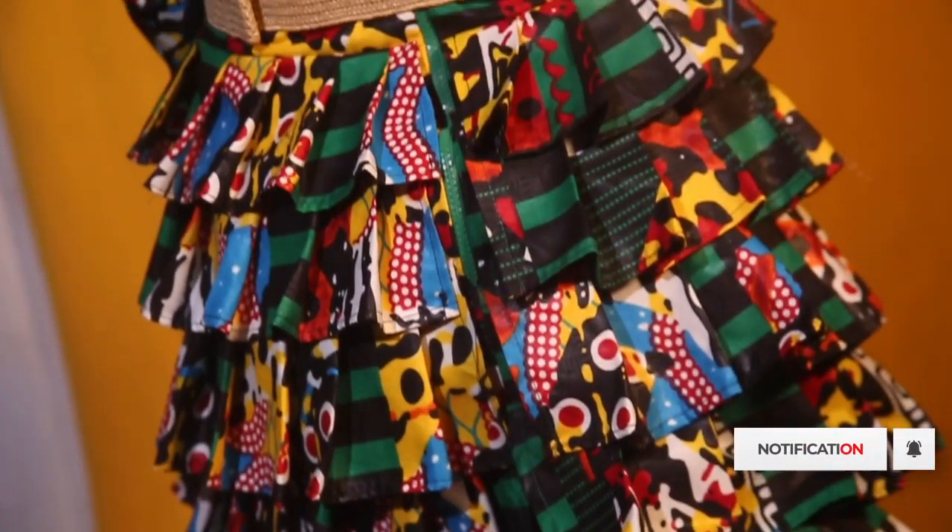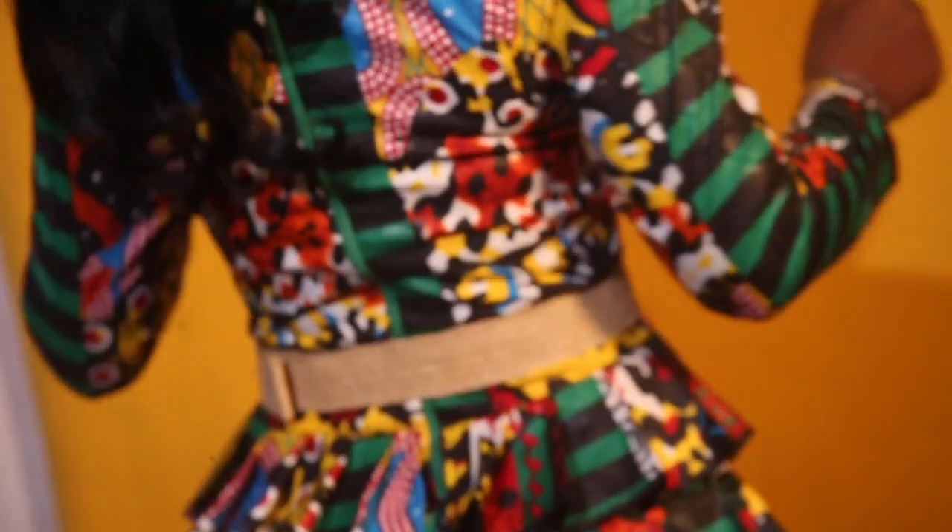Hello everyone, welcome to Carrie's Tutorials. I'm Simeon Braise and we're going to be making the shift Ankara dress with a bishop collar. I used three and a half yards of Ankara to make mine — you might need more. We'll be working with basic measurements: underbust, half length, full length, shoulder, sleeve, round sleeve, bust circumference, underbust circumference, waist circumference, and hip circumference. If this is your first time on our channel, click the subscribe button and the bell to get notified.